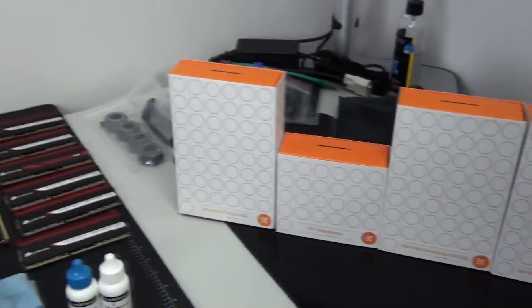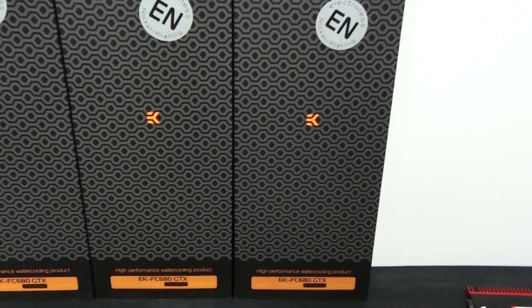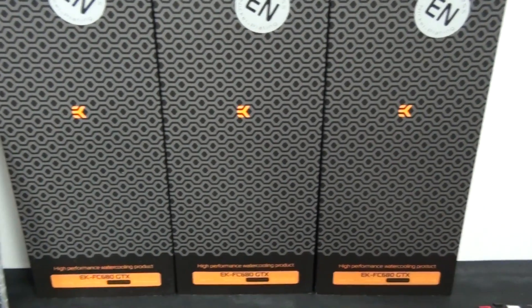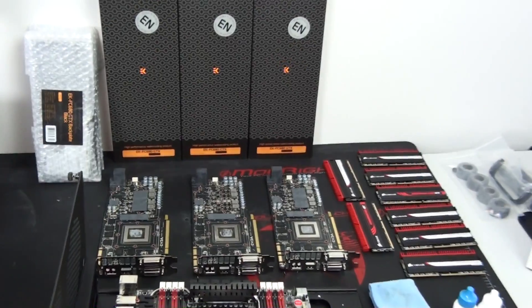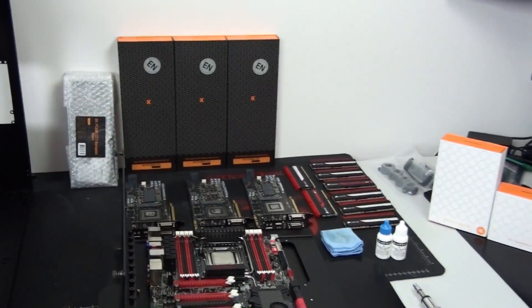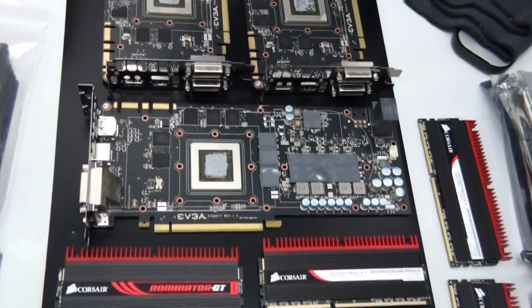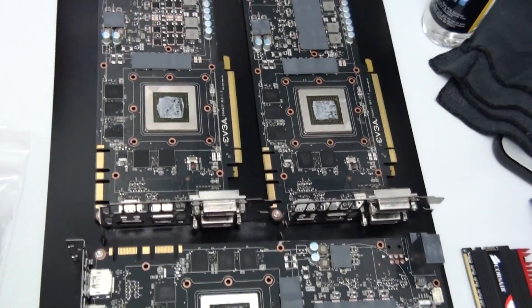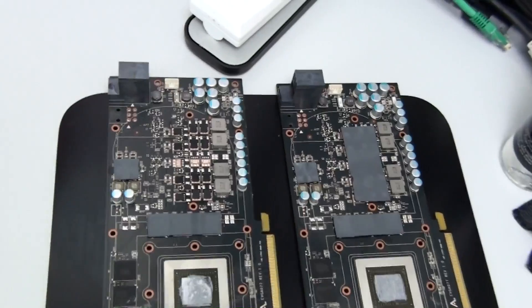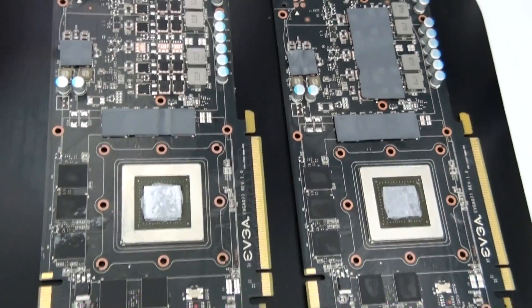I absolutely love building into systems with removable motherboard trays because half of the build can be done outside of the case. You can install all of the water blocks, you can even tube up on the motherboard, then prepare the case — install all of the radiators, fans, pumps, reservoirs, and even start tubing up inside the case. By the time you slide the motherboard tray in, the build can be just about finished, and all you need to do is finish the tubing and wiring. Particularly with water-cooled builds, a removable motherboard tray is a great thing to have.